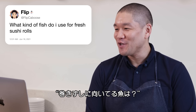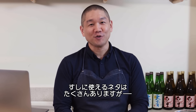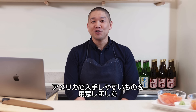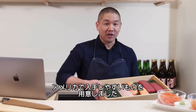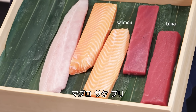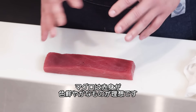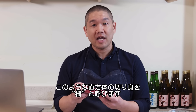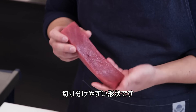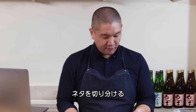Flipkaboose asks: what kind of fish do I use for fresh sushi rolls? There are many types, but for sushi at home in the US market, I have some fish here today. Tuna, salmon, and yellowtail. For tuna, we're looking for a bright red color — nothing should look sad, it should be bright. This is called a saku, cut into rectangle shapes in preparation for sushi or sashimi. To create a tender cut, I cut against the grain.